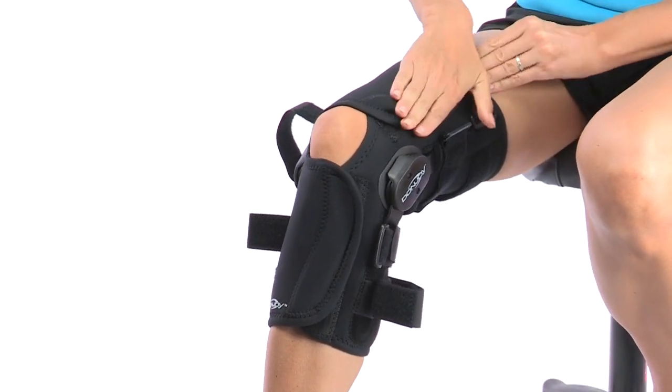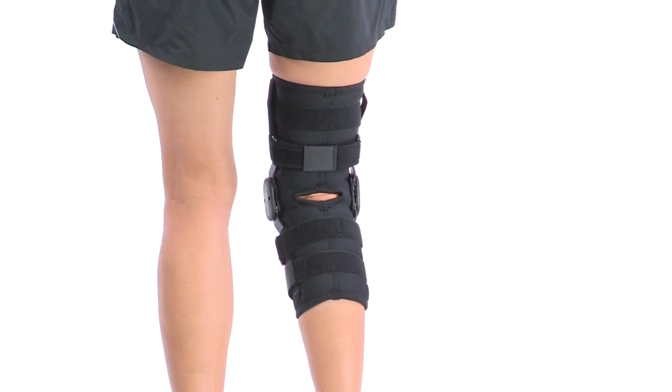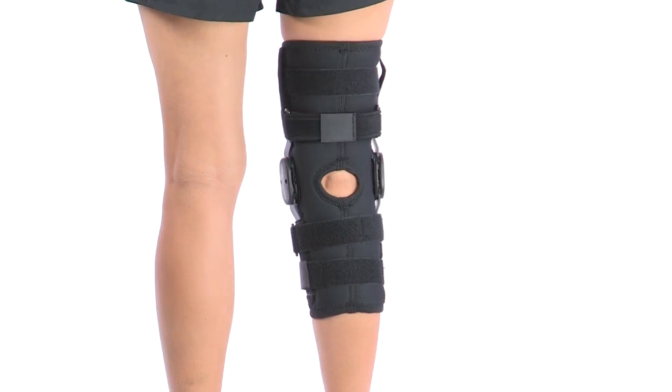The brace features versatile strapping for various knee ligament injuries. The popliteal cutout provides an open back option for extra comfort and breathability behind the knee.